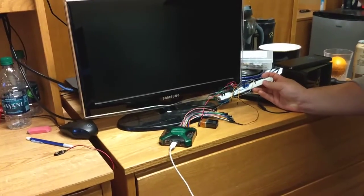TV jammer remote circuit. There are batteries in here. Show that the remote works normally.